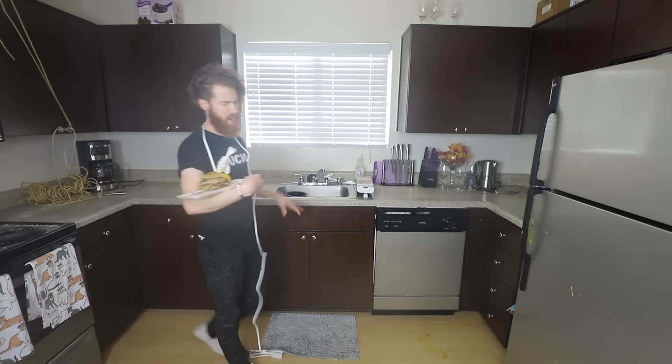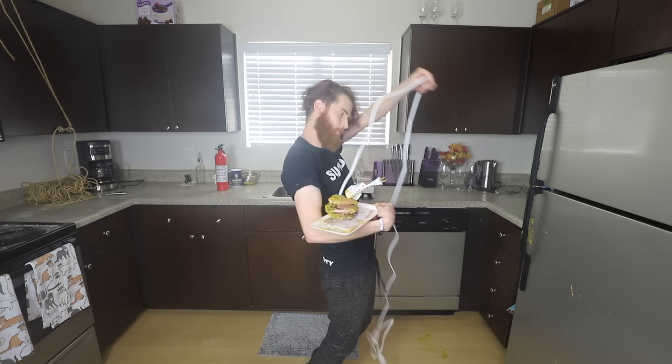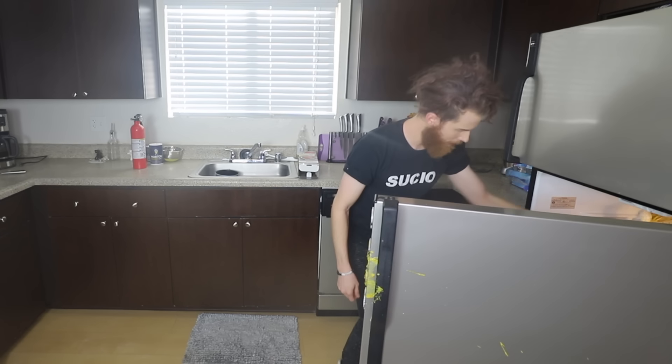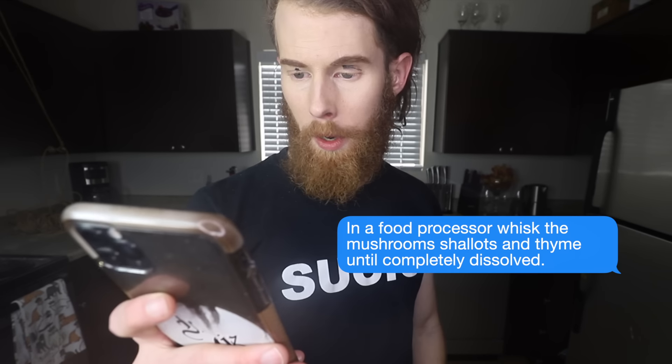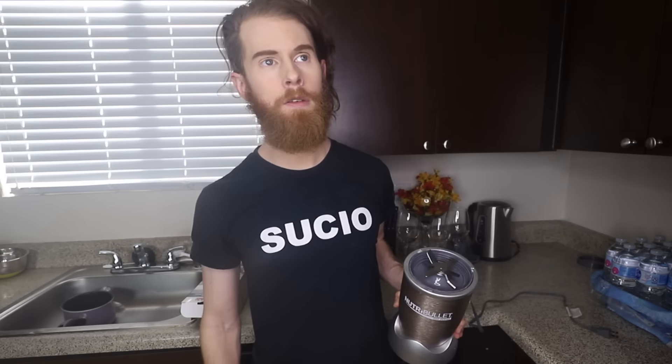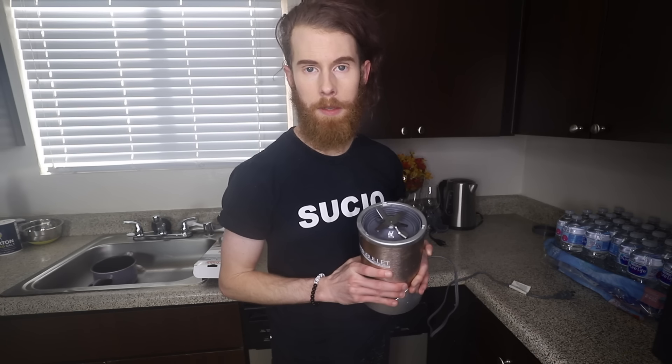I'm gonna go drink punch, okay? I'm super excited. Just don't put your hands on me. Why don't you go out and dance, and I'm gonna... In a food processor, whisk the mushroom shallots and thyme until completely dissolved. That's the least make-a-fire-in-my-kitchen step that we've done so far. I just realized I don't have the cup for the food processor, so we're gonna have to do it manually - hanually. All I gotta do is beat these up until they're completely dissolved. And I went to prom with my first cousin, so I know all about getting beat up.